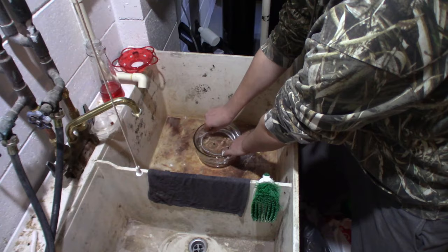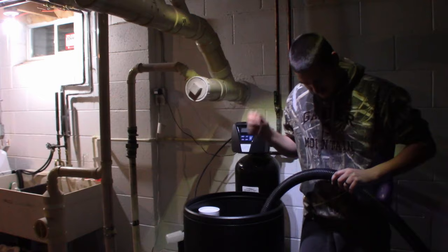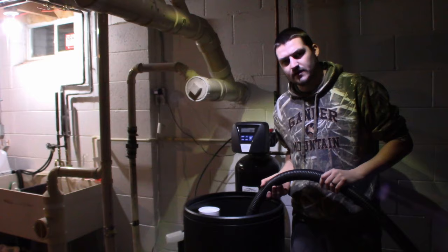We'll let that sit while we clean out the brine tank. I've got my shop vac — I took the filter out so I can suck up water with it. I'm going to clean out the dirt and grime that's in the bottom of this tank. I have now vacuumed out all of the dirt and grime that was down in the bottom of our brine tank.